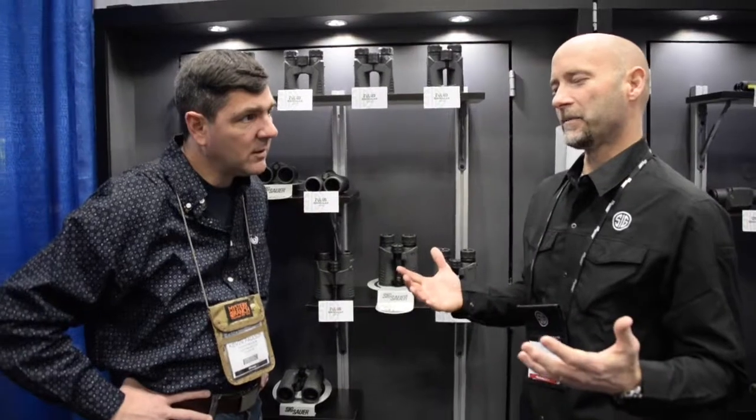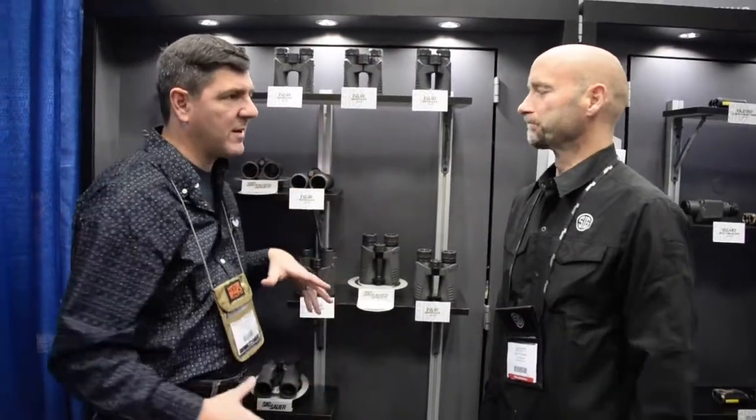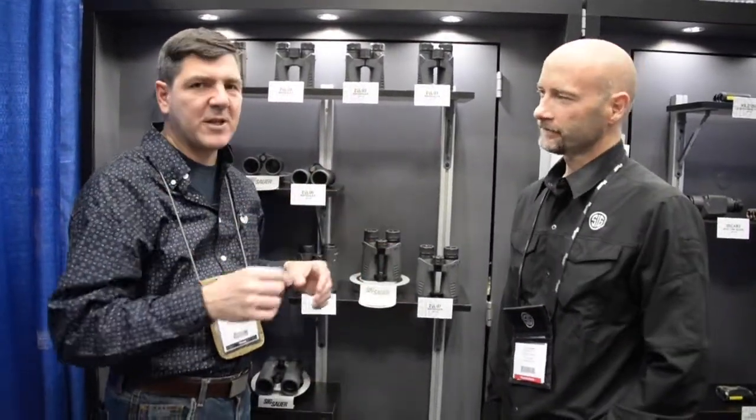We're with Scott Smith here with SIG Optics. Scott, tell me a little bit about what you do here at SIG. I am the Vice President of Product Development, so I come up with a lot of products and I manage the engineers that develop pretty much everything you see, developing those products from concept through production. Fantastic.